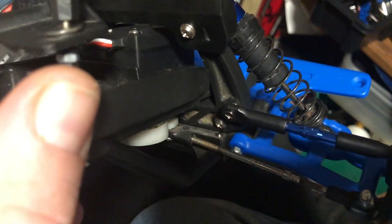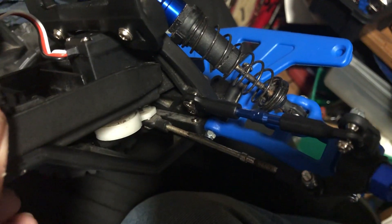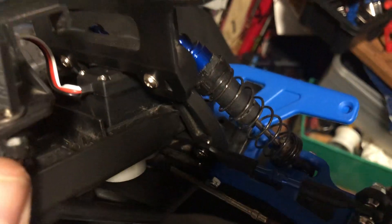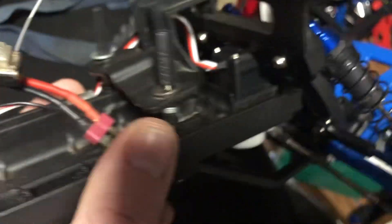Another thing I run is an RPM shock tower. Some people say go aluminum, but there are only certain things where aluminum makes sense. Plastic will bend and come back, but aluminum bends and stays bent — and if you try to bend it back, it keeps weakening until it breaks. So I've got the RPM front shock tower and the rear shock tower, which are good upgrades. These have been known to break where the shocks attach, similar to how the steering blocks break off.